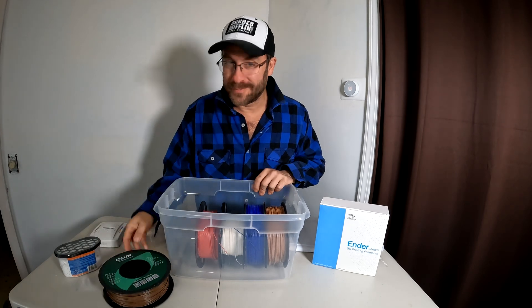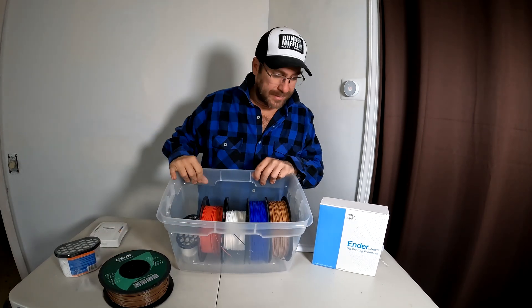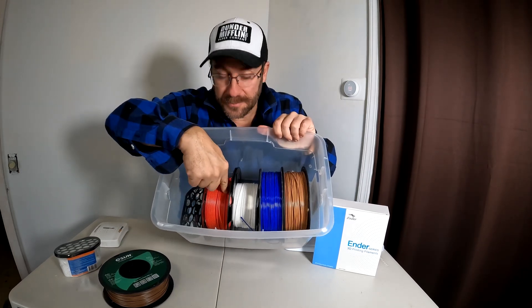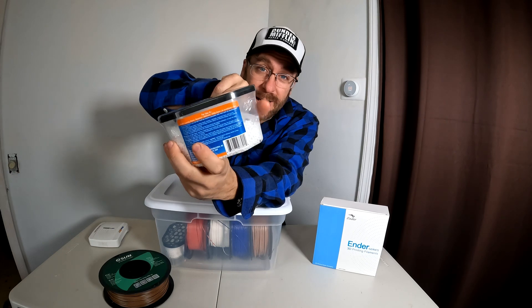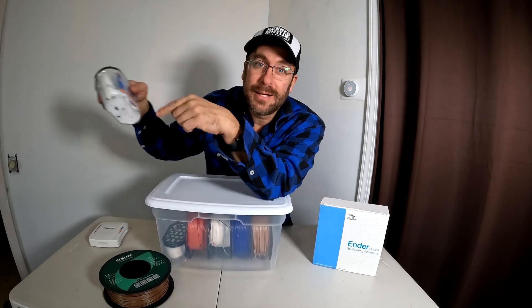Take out one roll of filament and stick your moisture eliminator in its place. Now you've got one, two, three, four rolls of filament and your moisture eliminator — close the lid. When the moisture eliminator is full of water instead of the pellets, toss it out and put a new one in.